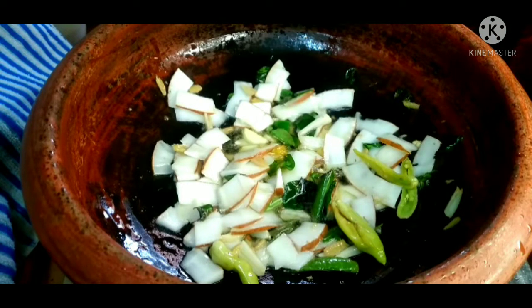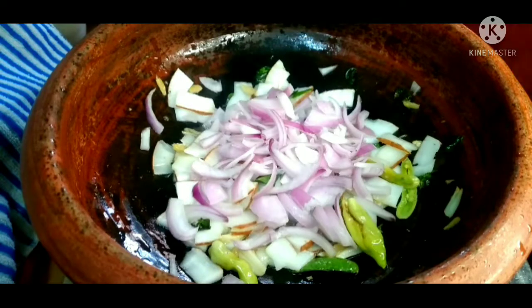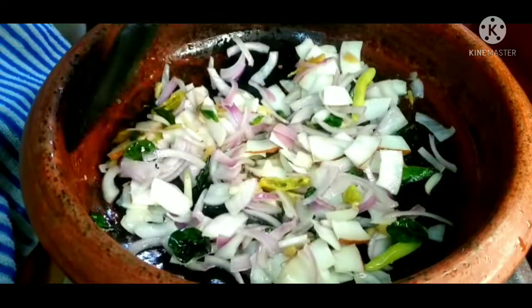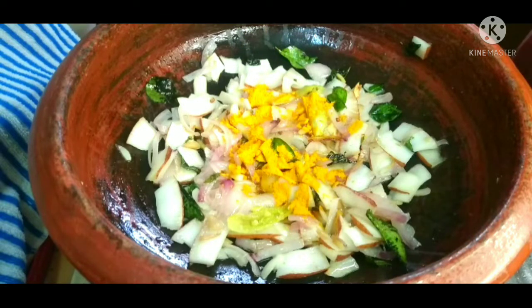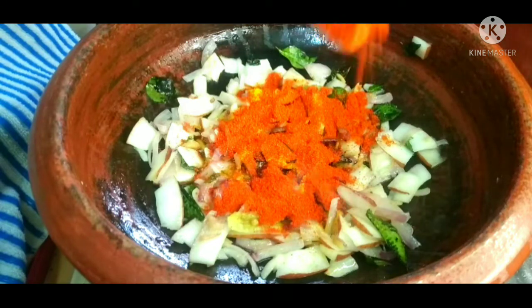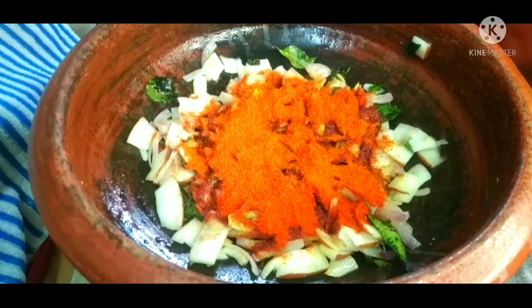We are going to use a medium size. We are going to cook it soft. We are going to use 1 teaspoon of honey, 1 teaspoon of Kashmiri chili powder, and a small teaspoon of salt.